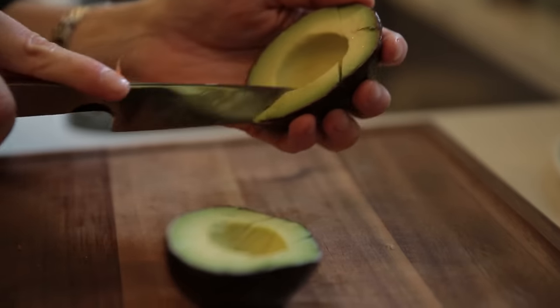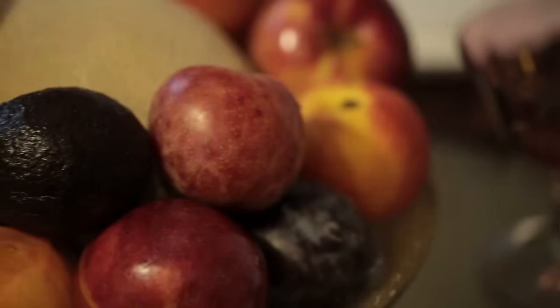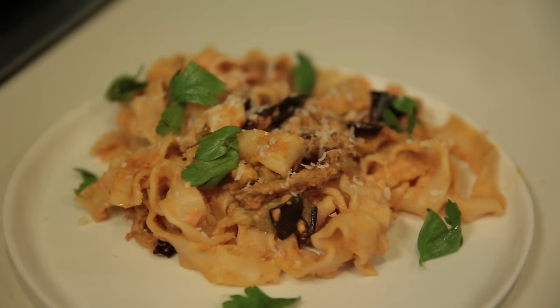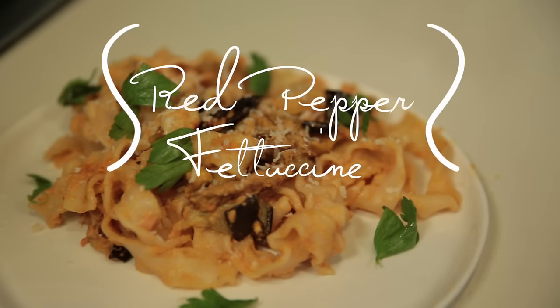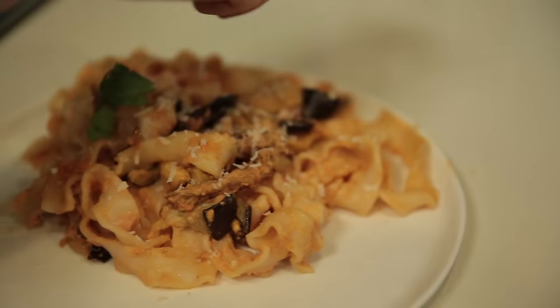It's always been my dream to share my secrets of skinny cooking with you, and now I finally am. At your favorite cafe, a creamy pasta dish like this one is over 2,000 calories. This red pepper fettuccine is right around 200. Come, I'll show you how it's done.